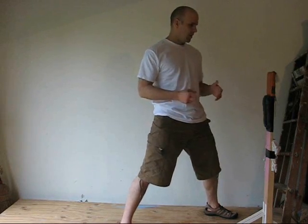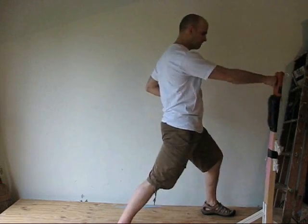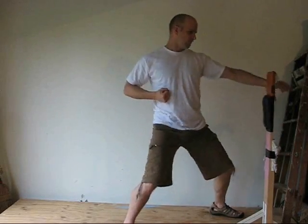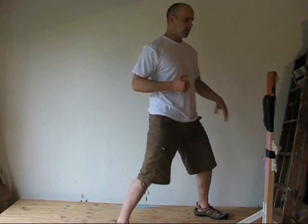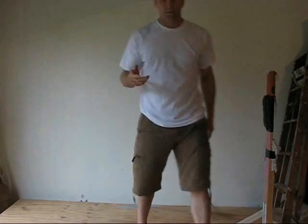As you progress, this is what your Makiwara training should start looking like. And eventually, you will get to the point where you do a single impact hit. That's probably a couple years down the line.